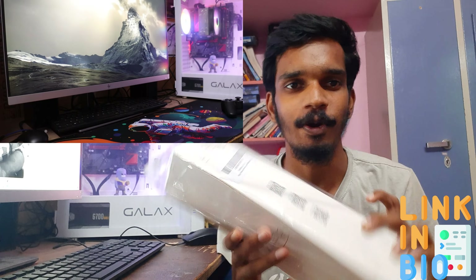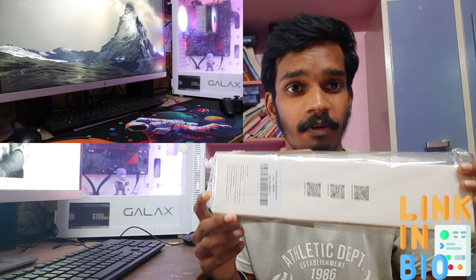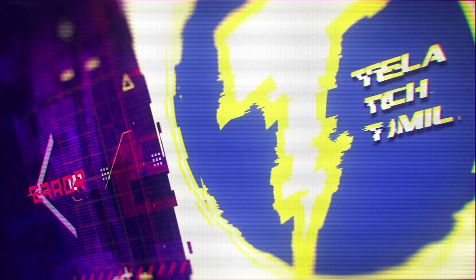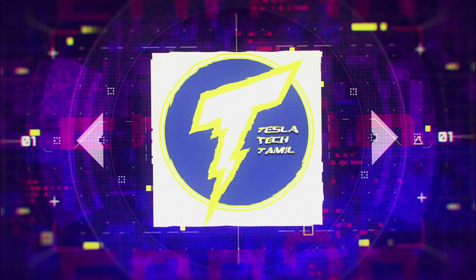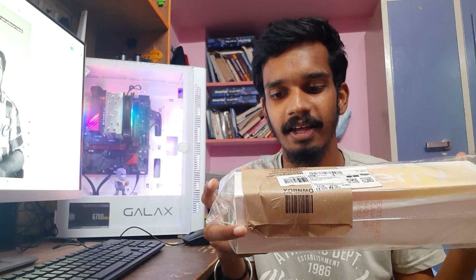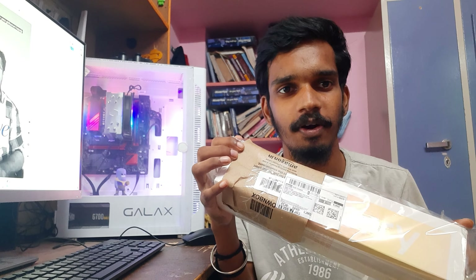Hi guys! We are going to see an unboxing video on our channel. This is an unboxing video for desktop. Let's open this video.